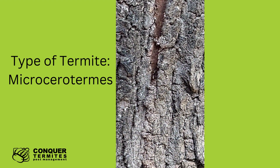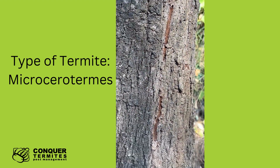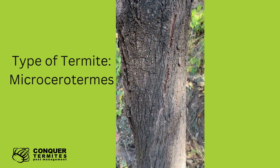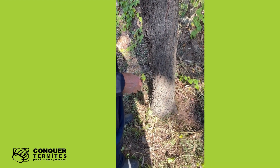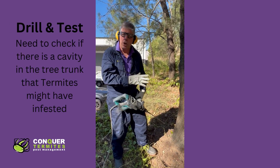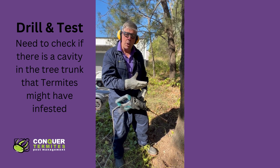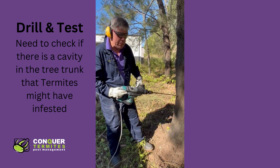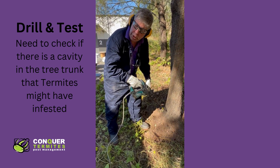We'll need to treat this tree by firstly drilling into the trunk to see if there's a cavity in there that needs to be treated. Normally what we do is drill about belly button height and then also down at the stump or the core of the tree.